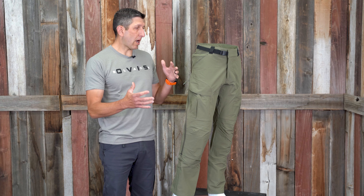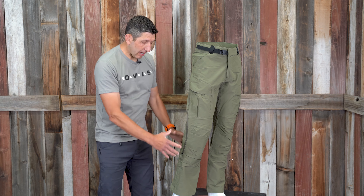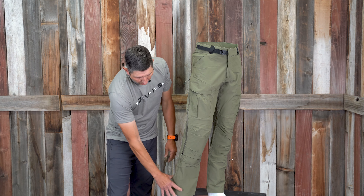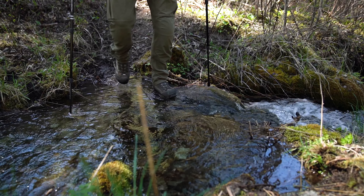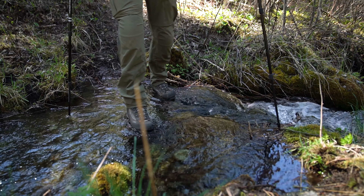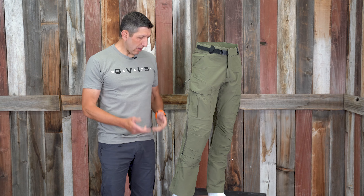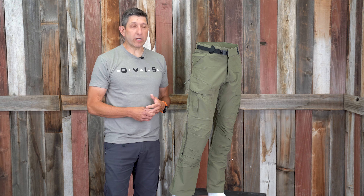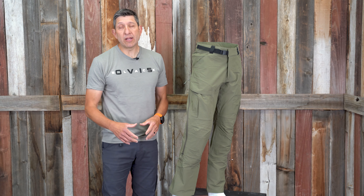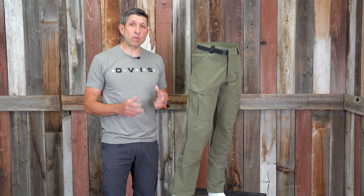My only real criticism of the pant is that despite the athletic cut, it has a boot-cuff-style bottom — very bell-bottom style to me. Maybe because I went from a medium up to a large tall, but I had my mom help me tailor these: she took two inches off the bottom to get what I'd consider a standard cut. Even though it is intended to go over a boot, if I were working at Stone Glacier I would narrow that just a little bit — and it still achieves a very good fit after the alteration.